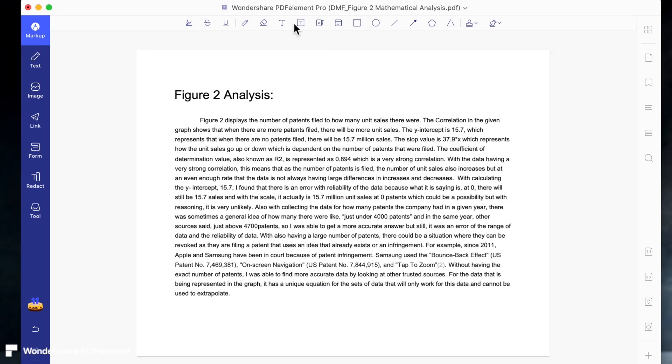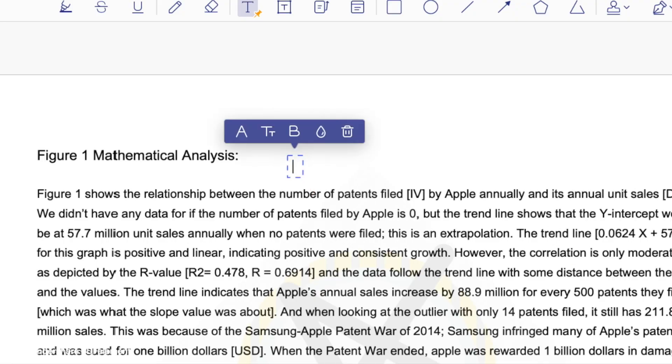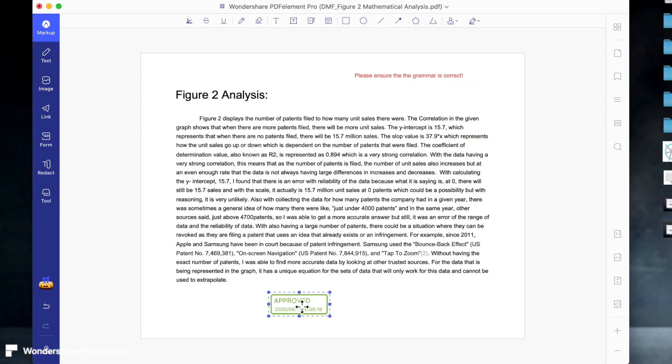You can also leave comments, and this is especially useful if you're having a group project. And here, you can make stamps. This is pretty useful when you're signing something or you just want to show that it's approved or declined.